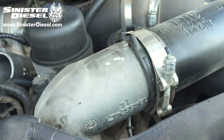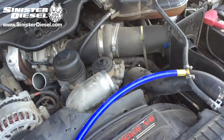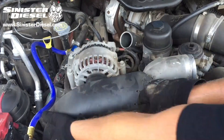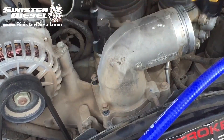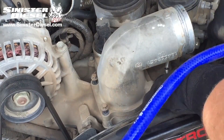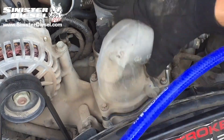To begin this installation, first remove the cold side intercooler tubing from the factory Integ Elbow. Then remove the upper fan shroud using a flathead screwdriver. Then remove the four 8mm bolts holding down the factory intake elbow. For early 2003 to 2004 trucks, the intake valve will have to be removed as well.